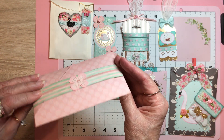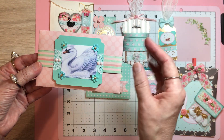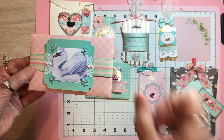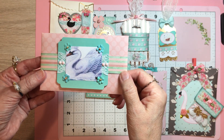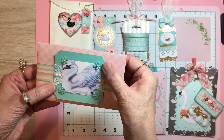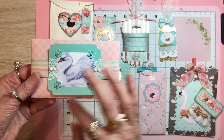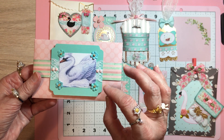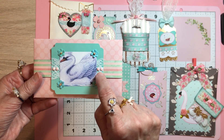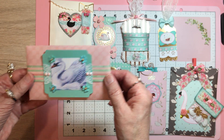You all saw what was in here, you just didn't see how I finished it. I just held it up and said I'm thinking about doing this, that, and the other. What I did here was just use a crop-a-dial for the corners, a little bit of lace, and these little flowers are from Hobby Lobby. Then a little bit of resin dots there. And that's how that came out.